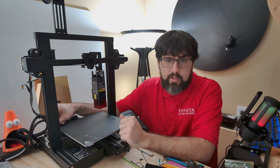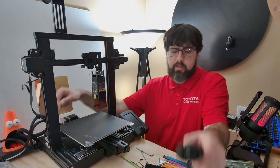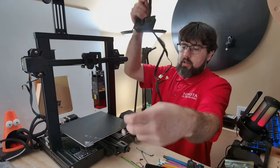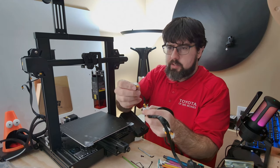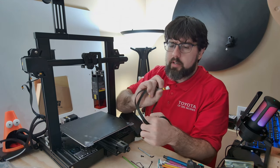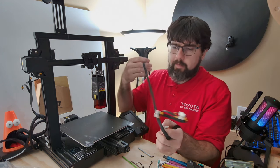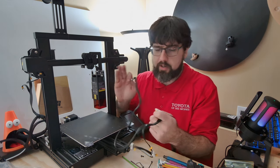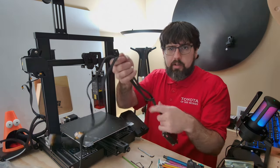The other part of the install is the wiring. It comes zip-tied together. There are a couple of connectors — one labeled Y, and one labeled X which is for the laser engraver. I got that a bit backwards there, but we'll get this wired up and be back with you shortly.